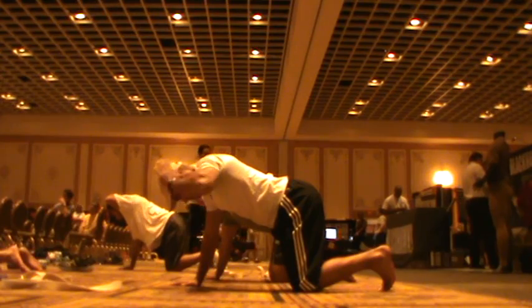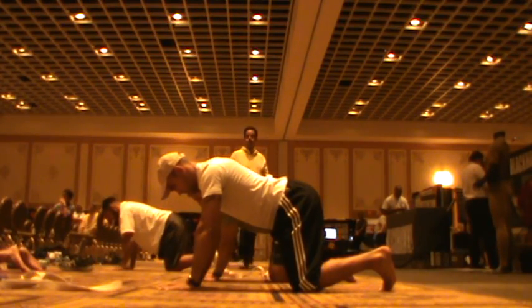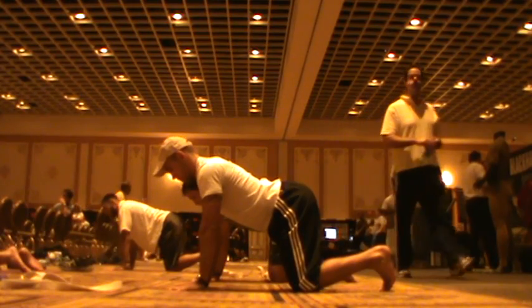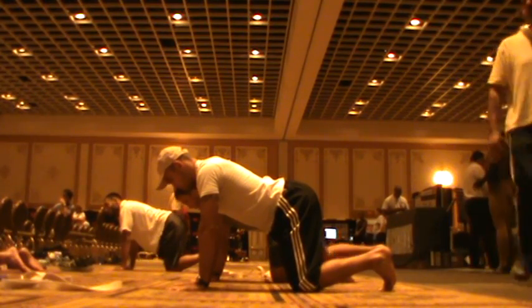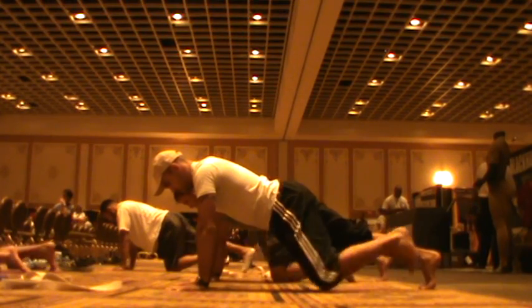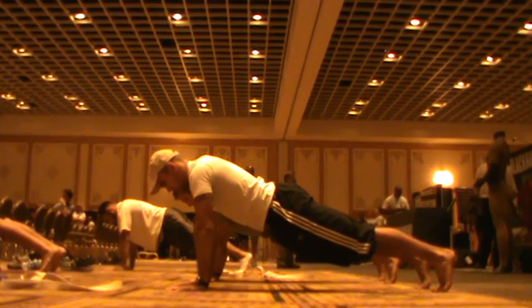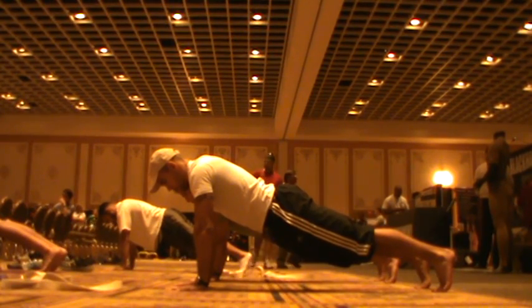Bring your left hand down. Straighten your elbow. Fire your torso. Set your right foot back, then set your left foot back. Don't hide from the position. As you're spreading your fingers, straighten your elbow. Engage your eyes. Press your heart forward.